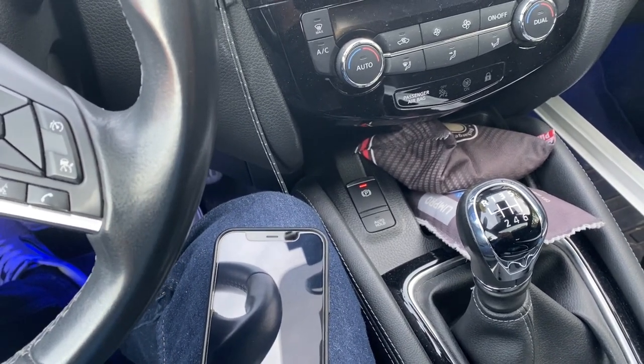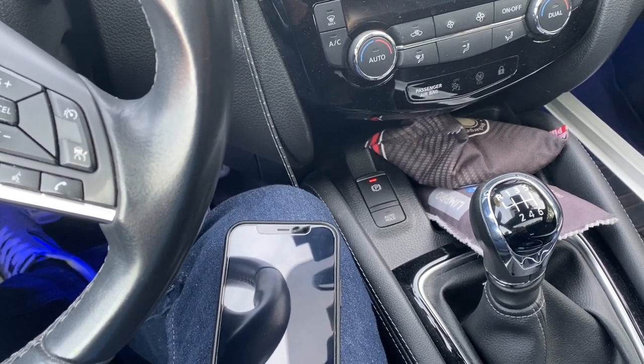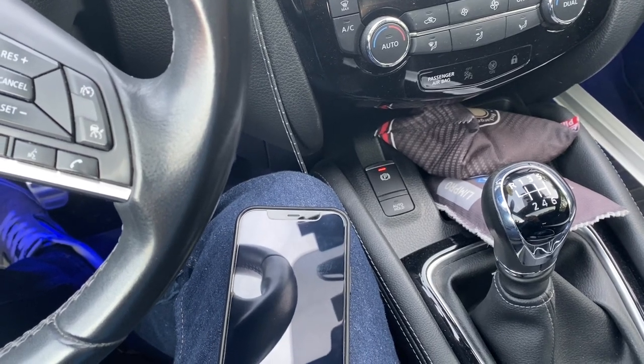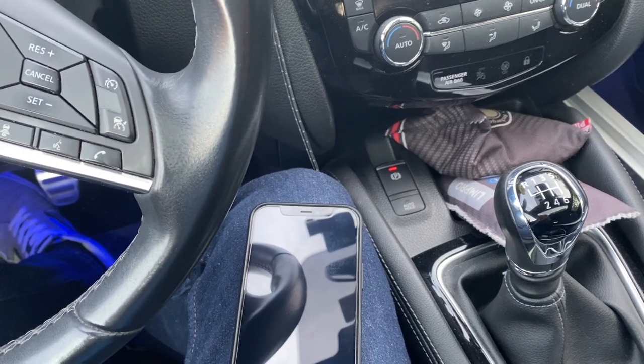One of the comments that often comes back is: can Nuki also open my door? So not only unlock, but also open. In this video I will demonstrate that Nuki can indeed open the door as well, and not only unlock.